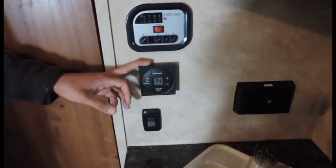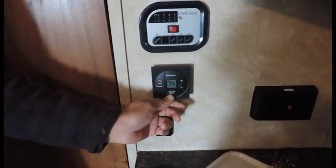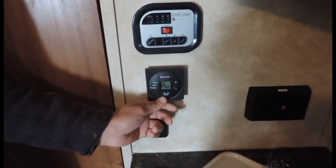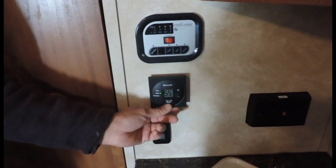Dometic thermostat for your air conditioner and your furnace — simple one-button operation. All you're going to do is go ahead and hit your mode button; whichever green light is on, that's the function you're going to be using. The fan is going to be for the AC fan on top just to circulate air.